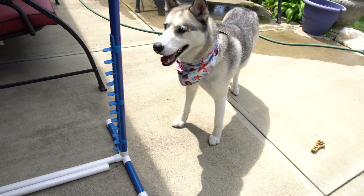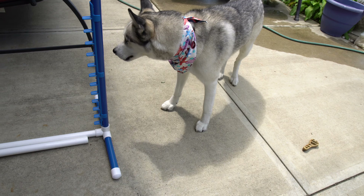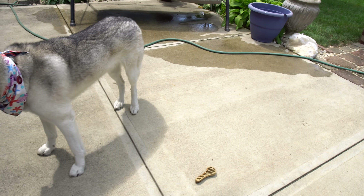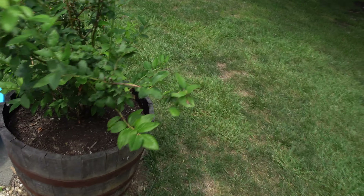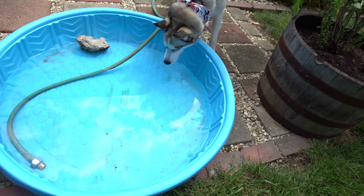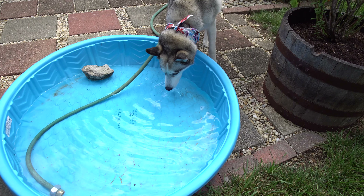Do you want one of your other toys? It may just be too hot for him. Here, Thor, look — fill up your pool. That's water. There you go, buddy. Yeah, that'll cool you off.